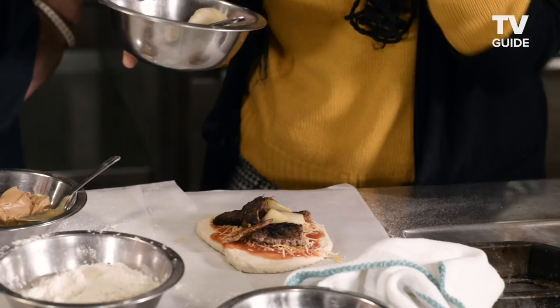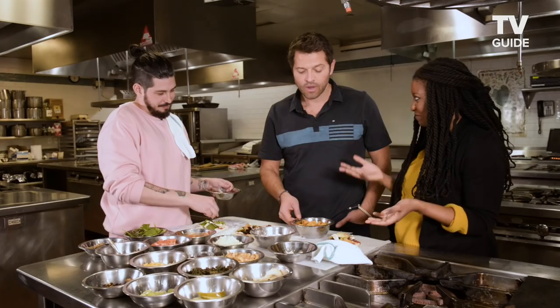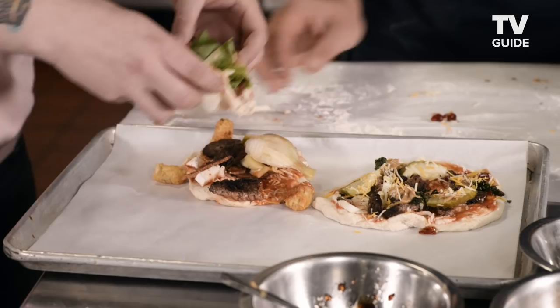Oh wait, we have tater tots — come on, bring on the carbs! Have you ever built a pizza so big that it doesn't — you can't actually? No, but you're getting there. This could be that one. All right, these are going to go in the oven, 10 to 15 minutes.